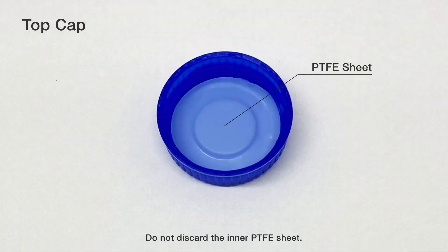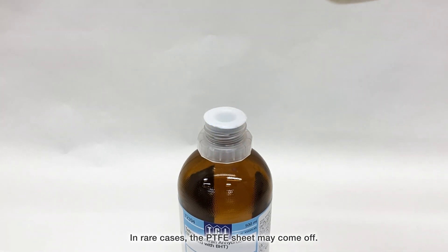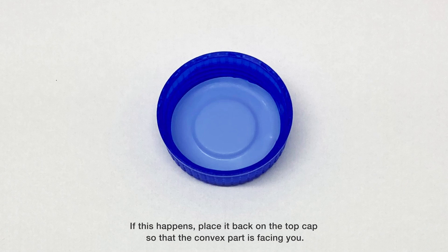Do not discard the inner PTFE sheet. In rare cases, the PTFE sheet may come off. If this happens, place it back on the top cap so that the convex part is facing you.